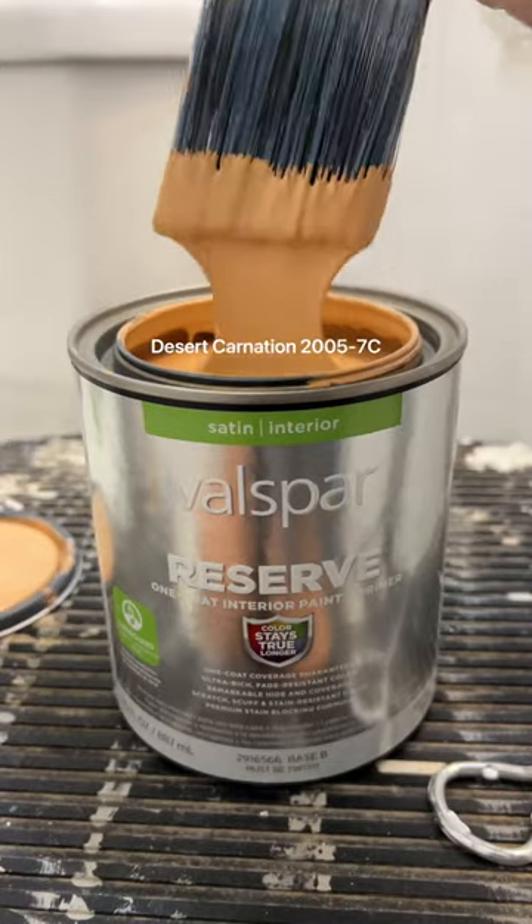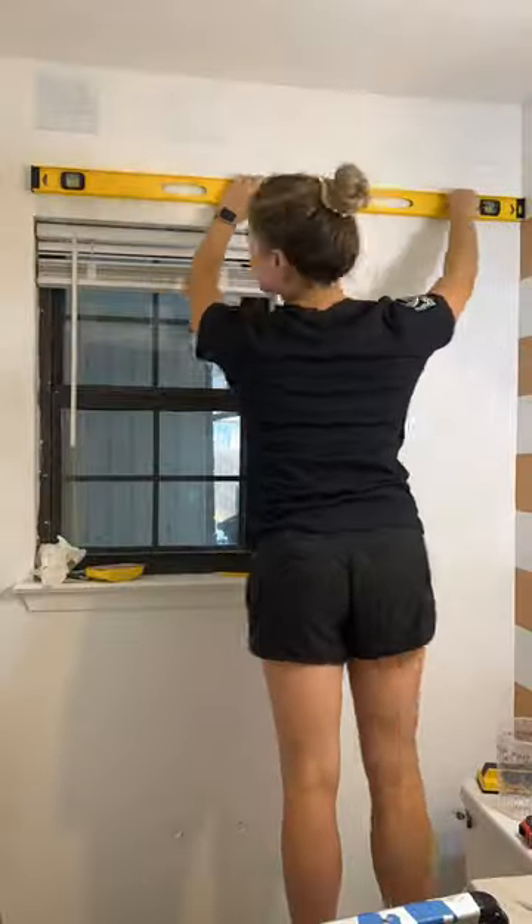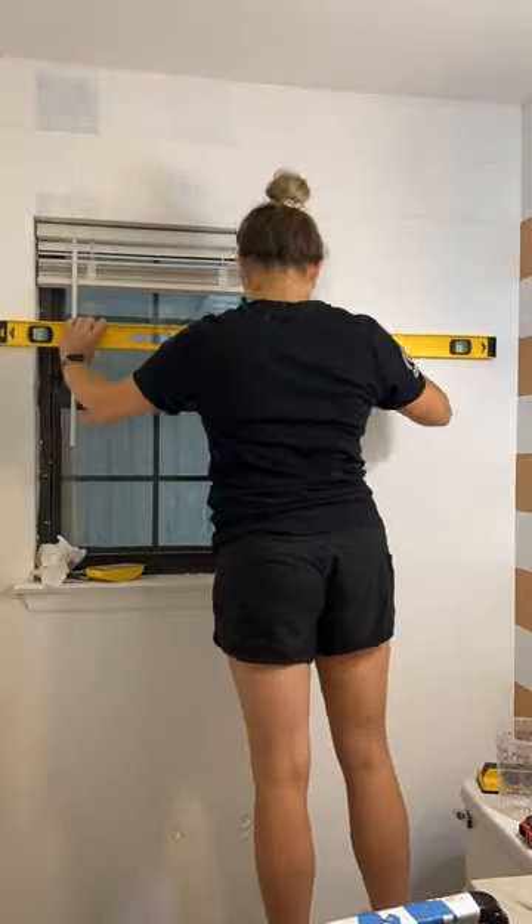I used a big level and a ruler to draw a grid with six-inch squares. I started off with Valspar's color Desert Carnation. And since I like to make things difficult, I individually taped each square outline, painted a few, and then removed the tape before continuing.